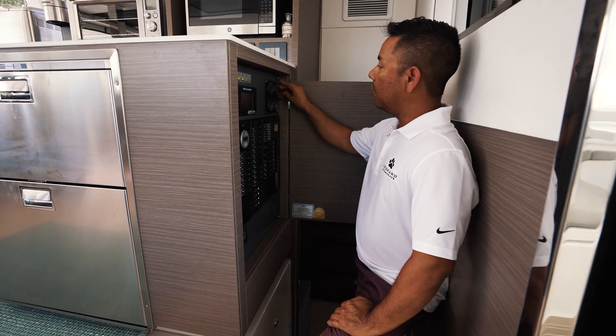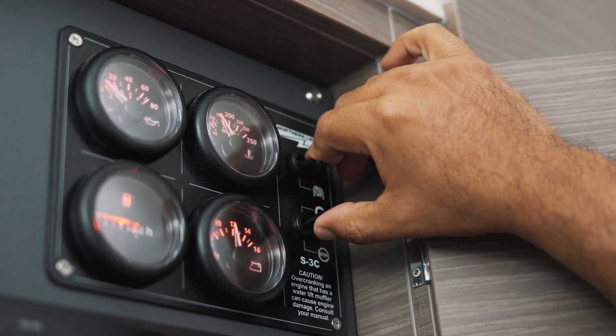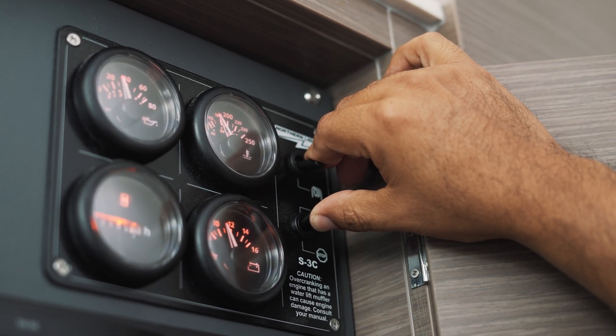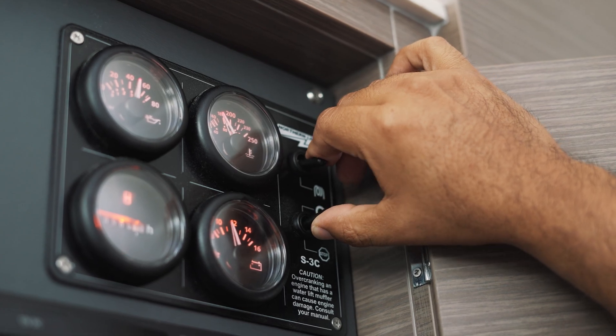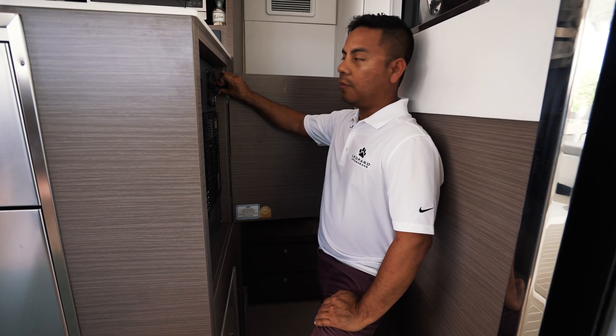Next, warm up the generator by pressing the preheat switch for a few seconds. Then turn it over with the start — hold it for two to three seconds to let it build up oil pressure.